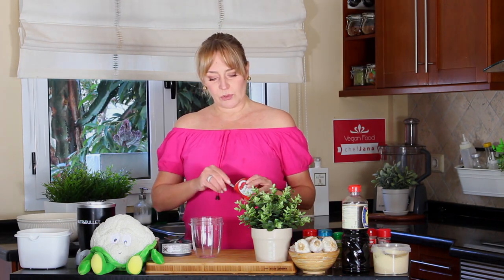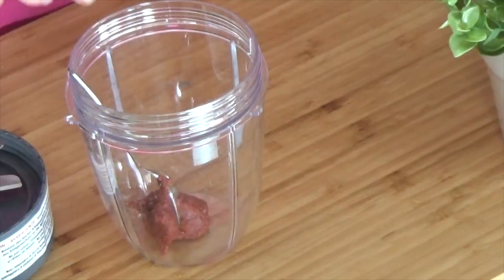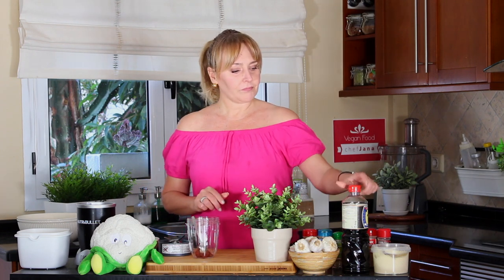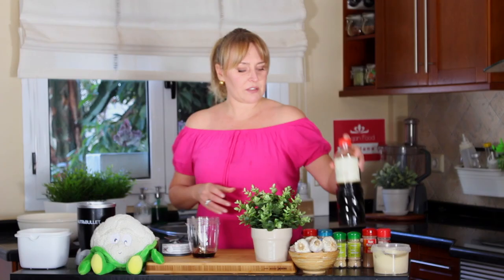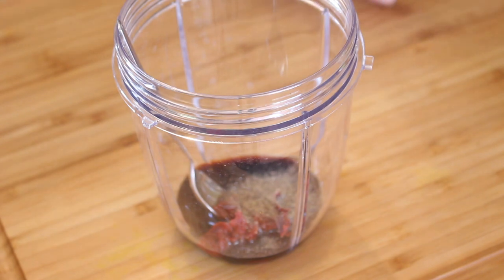Now we have the dry ingredient here which is the gluten flour. Now we're going to work on the wet ingredients. We're going to add one teaspoon — one and a half, it was a little bit more than one — of tomato puree. We're going to add two tablespoons of soy sauce, half teaspoon of black pepper, onion powder, and garlic powder.